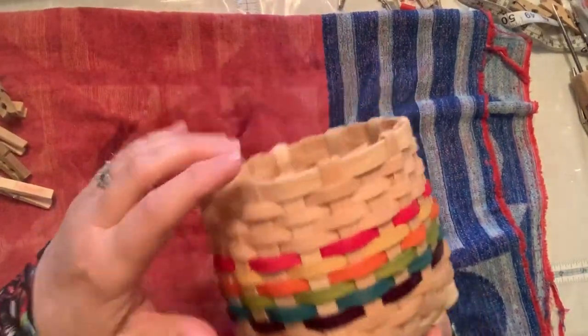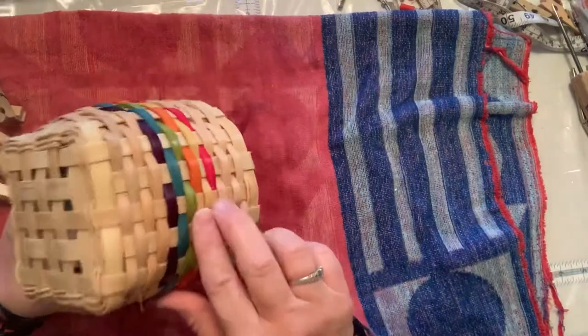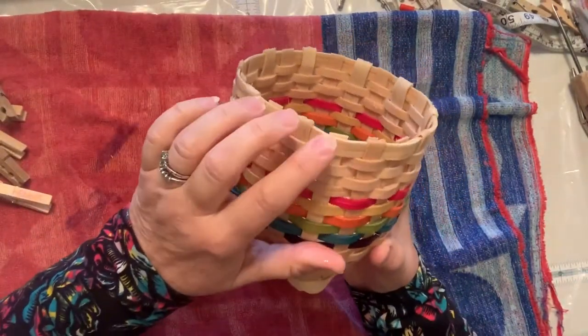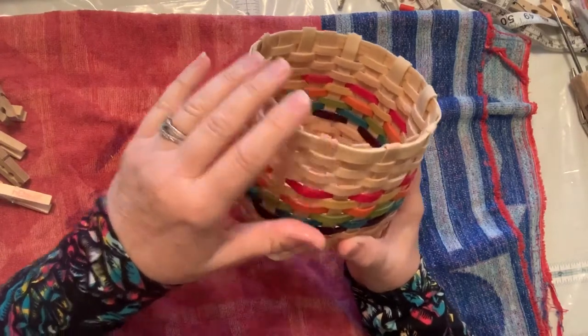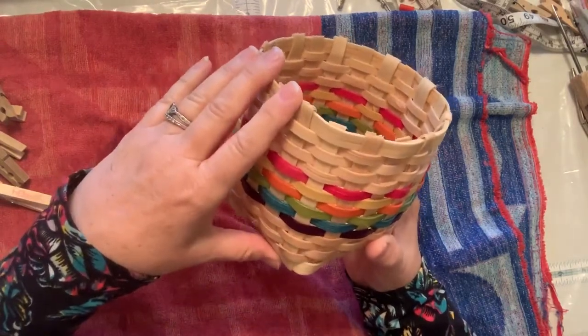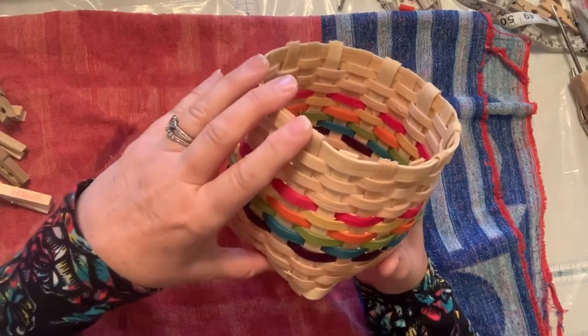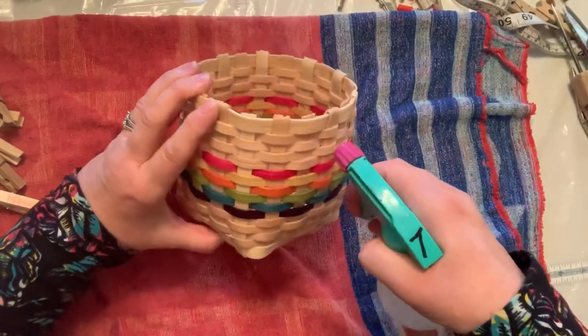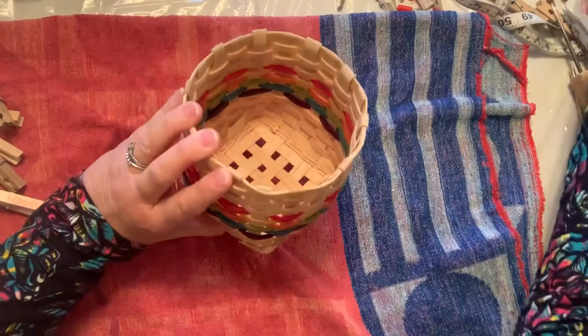I have been soaking my basket upside down in the water so that the top parts, especially under this last row of weavers, are good and wet. If it's a large basket or it has a handle, you can just really spray them well — you want to go between every spoke, you can spritz them all that way too.